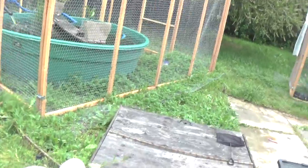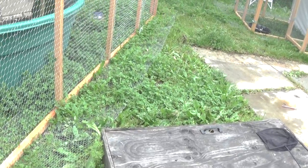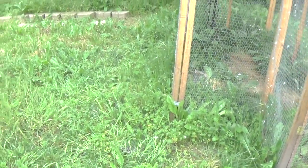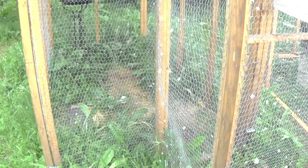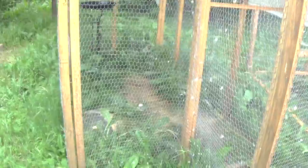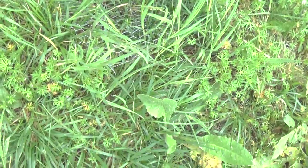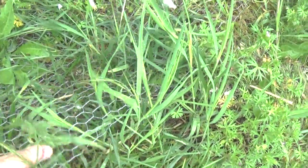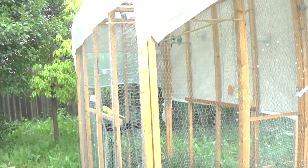Every single one of these enclosures has wire around the bottom to keep predators out, including the turtle tank. Eventually the plants grow through the holes in the wire and it disappears completely — you can't even see the wire over here. These cages also have a natural bottom, so I can literally pick one up and move it over when the bottom gets dirty, no cage cleaning needed. There's wire down here too that all the plants are growing through — nothing is getting into that cage.